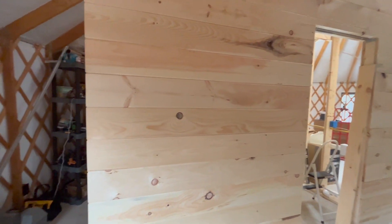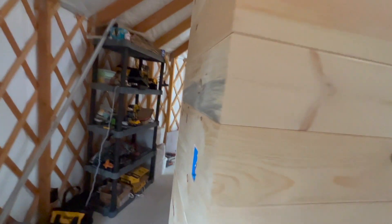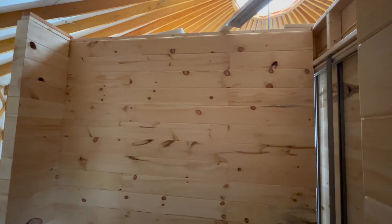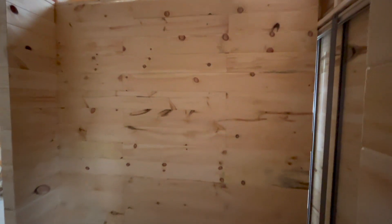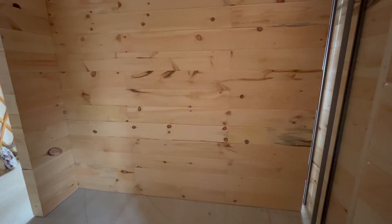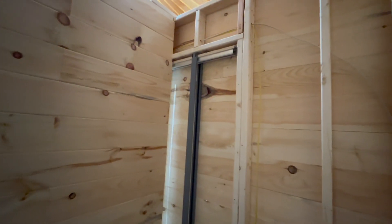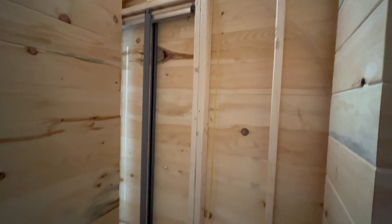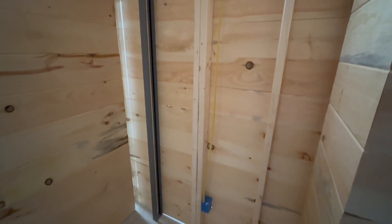Lighting is still a bit of a challenge in the yurt, which is not completely wired up in terms of outlets and switches just yet, but here you can see that the closet is almost finished — everywhere except where the pocket door wall goes.